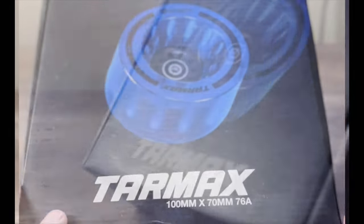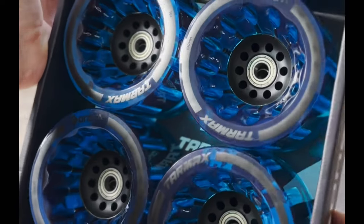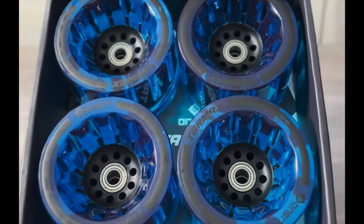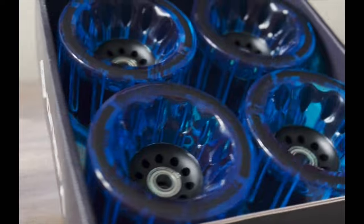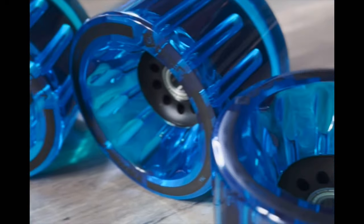These are 100 millimeters in diameter and 76A durometer. As you can see, they're packaged very well and quite unique and beautiful, in my opinion. Now, they are definitely an unorthodox wheel because the inside of the wheel is actually a 76A durometer when the outside of the wheel is a 72A durometer.